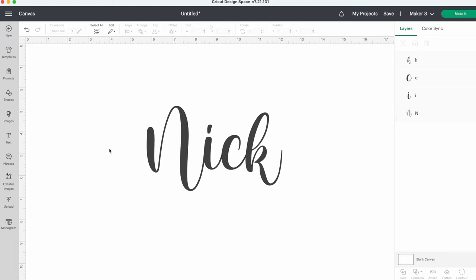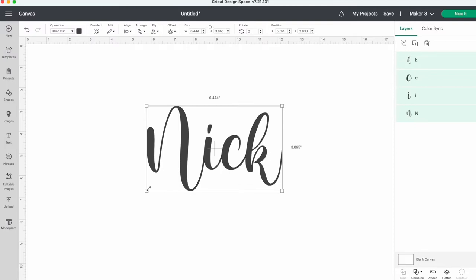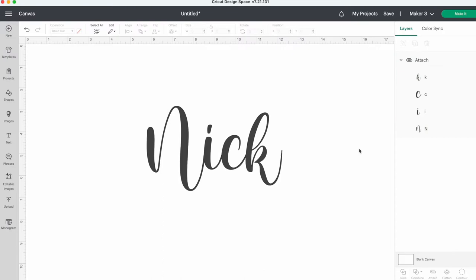To do this, highlight the whole name, then click attach. Now this is ready to go to the next step. Click make it.